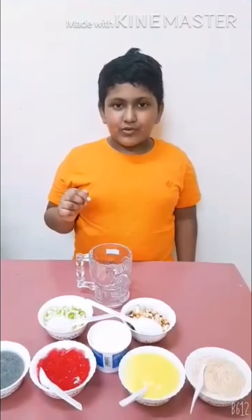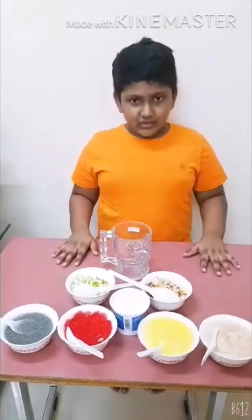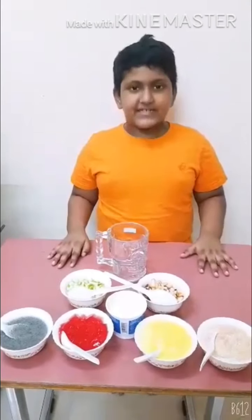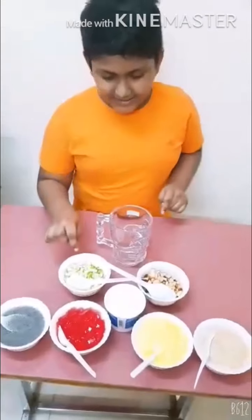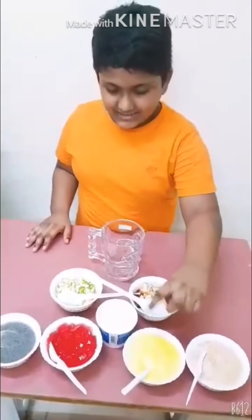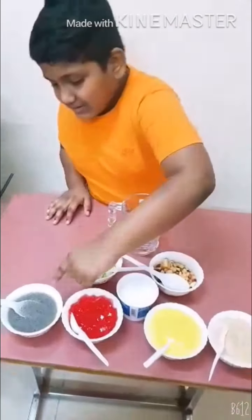I will show you my ingredients: red apple, green apple, custard, ice cream, jelly, and couscous.